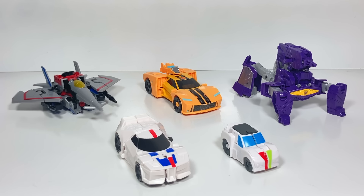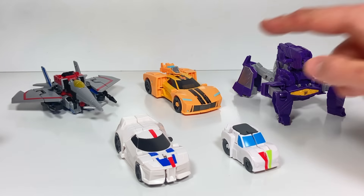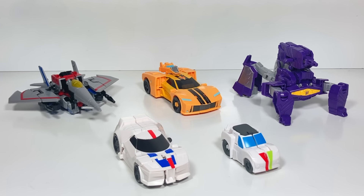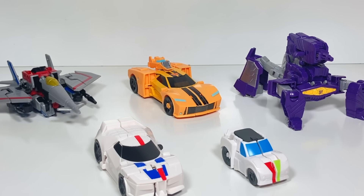I hope you enjoyed checking out all these different types of Earthspark toys — from Tacticon and Flip Changer toys to Warrior class and Deluxe class toys. Thanks for watching today and as usual, be sure to tune back in every week for more fun Transformers toys videos.